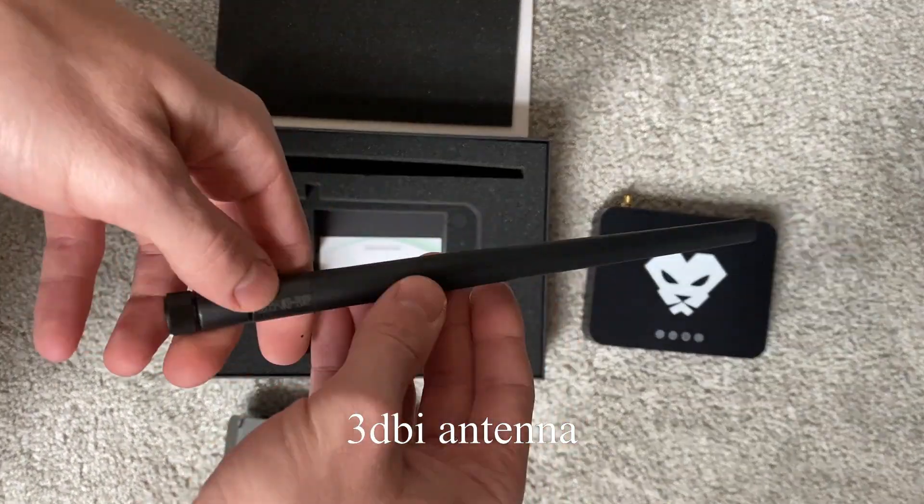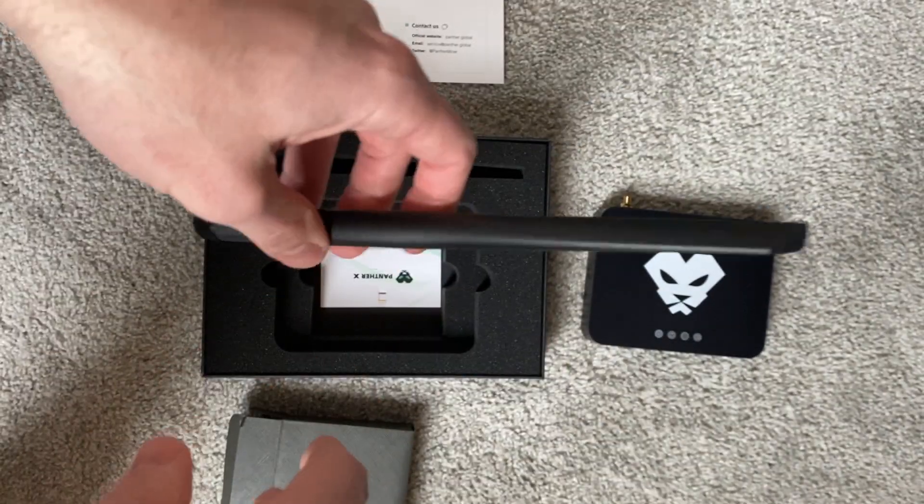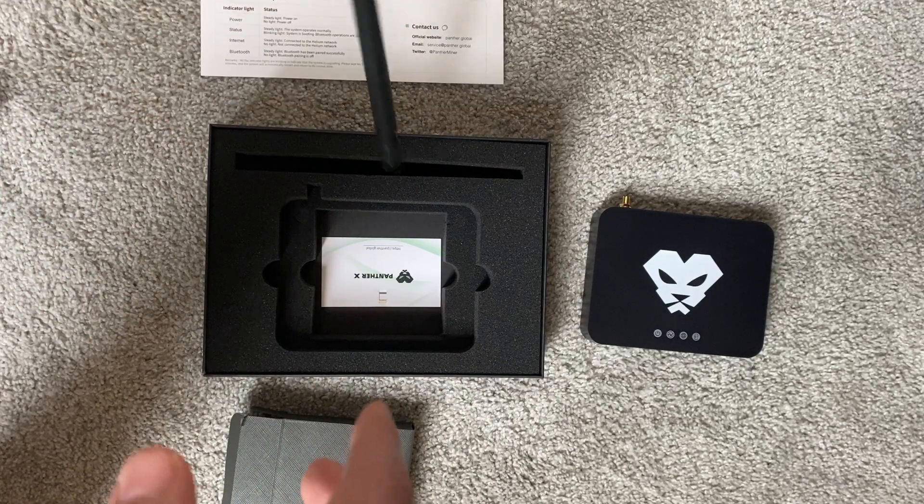Of course, they've got their antenna, which is a pretty simple antenna. What I'm going to be using is actually a RAC 5.8, like I always do. But still, if you just want to set this on your windowsill and forget about it, this will work.